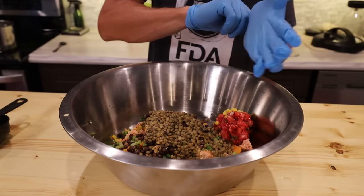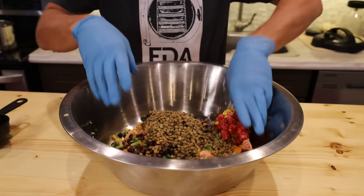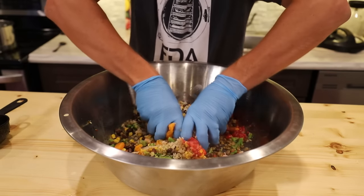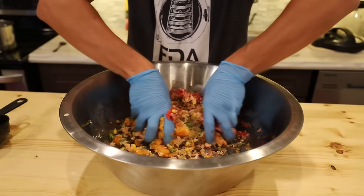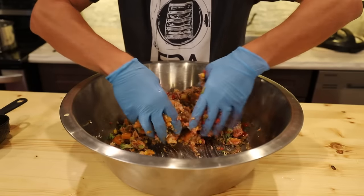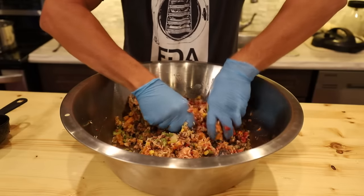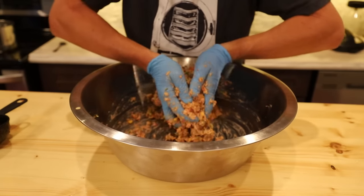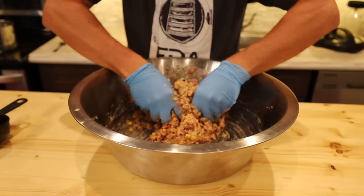If you have a big stand mixer, by all means use it — it's going to make your life easier. Otherwise, I just get in here and smash it all together. That's the best way to mix it — make sure everything is equal and even. This is going to go spread out on a tray, so you want to make sure all those ingredients are evenly mashed and mixed. We'll get Max in here to do a taste test before we freeze dry, but I have a feeling it's not going to be an issue with him.